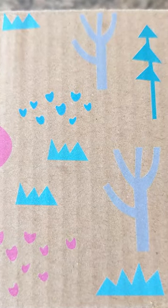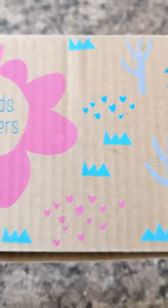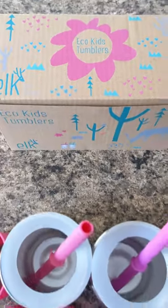I've been searching high and low for a sippy cup replacement for my youngest, and I finally decided to try Elk & Friends Eco Kids Tumblers.